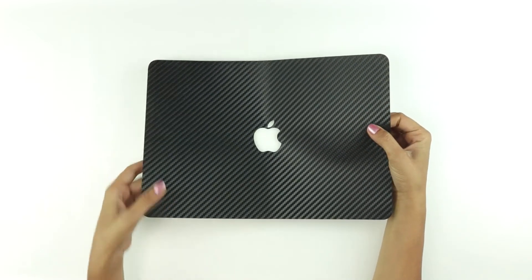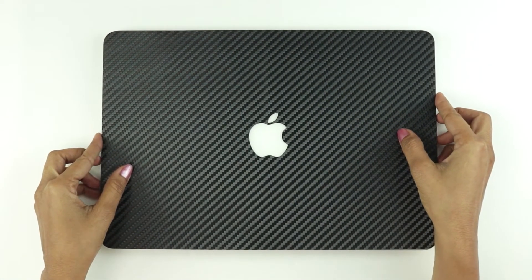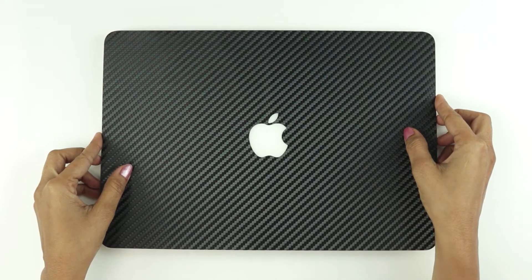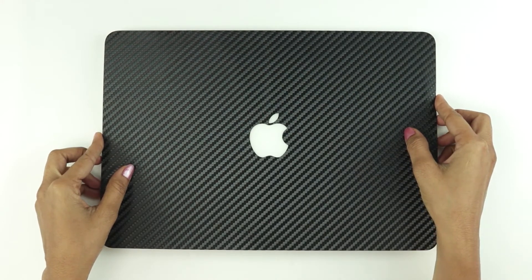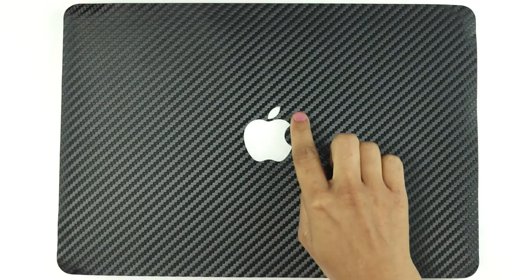If you are not satisfied with the alignment, remove the skin carefully and start aligning again. Check for the alignment of the edges once the Apple logo is aligned correctly.